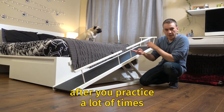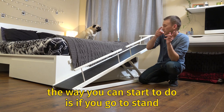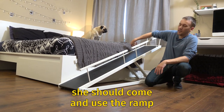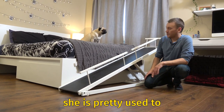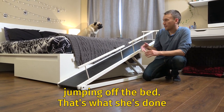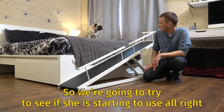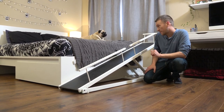After you practice a lot, going up and down, what you can start to do is stand at the exit — even if she's around the corner — and she should come and use the ramp just because she knows it's there and it's easier. She's pretty used to jumping off the bed; that's what she's done most of her life. And this is the first day, the first hour she's ever used the ramp. So we're going to see if she's starting to use it already.